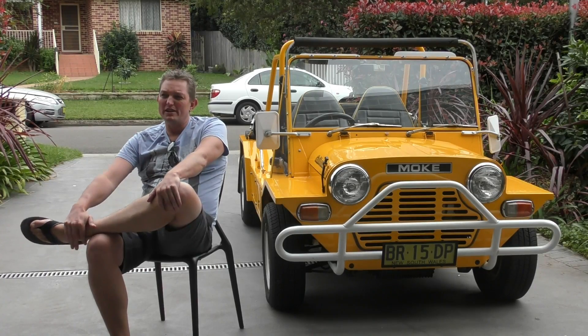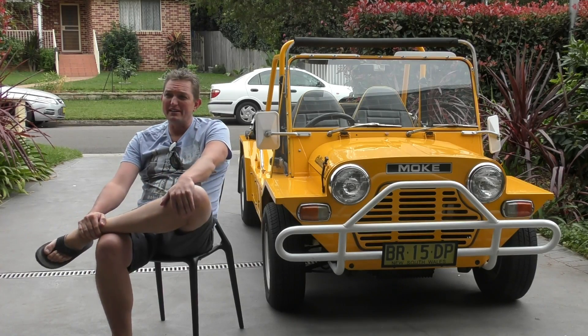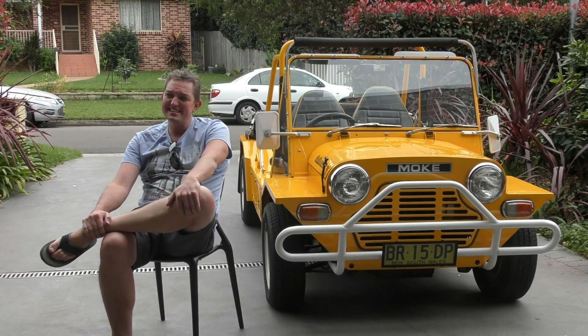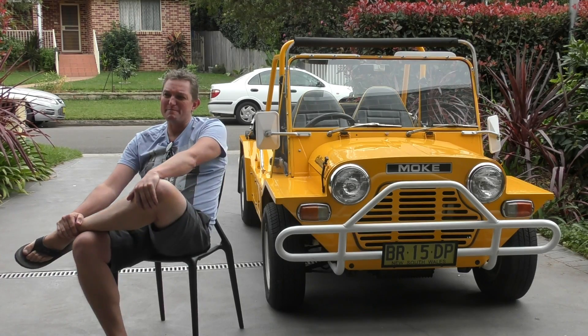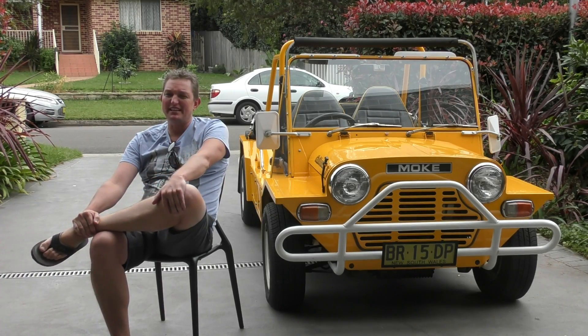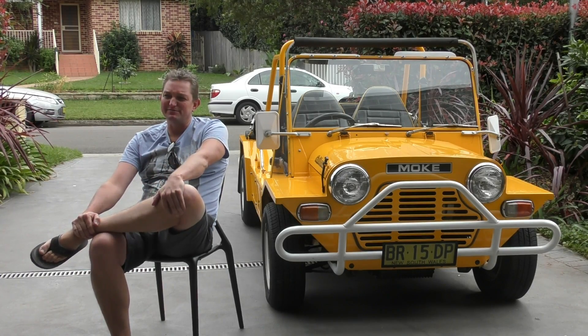It wouldn't be too much of a surprise to say the worst thing about the Mini Moke is winter. Probably about the 15th of July, the middle of winter — when you get up in the morning and leave and it's very cold, it's a little bit chilly in the Moke. Probably the rainy days aren't too flash either.